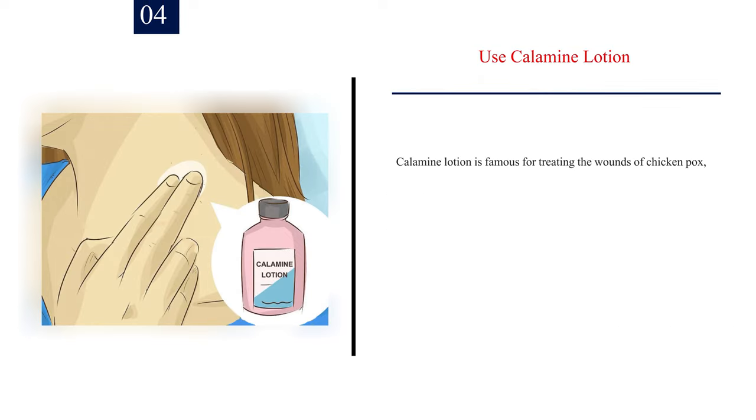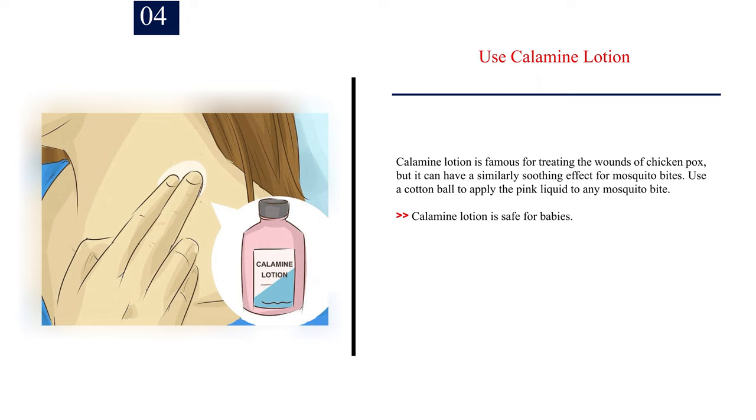Number 4: Use calamine lotion. Calamine lotion is famous for treating the wounds of chicken pox, but it can have a similarly soothing effect for mosquito bites. Use a cotton ball to apply the pink liquid to any mosquito bite. Calamine lotion is safe for babies.